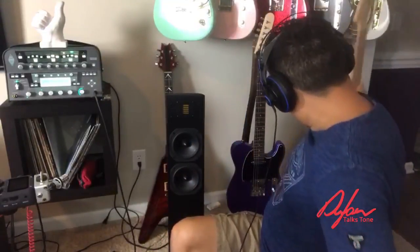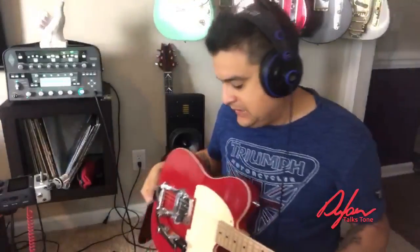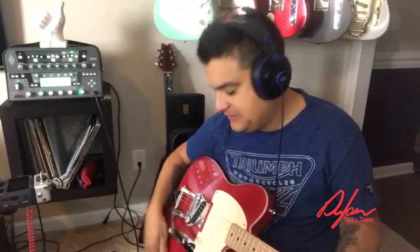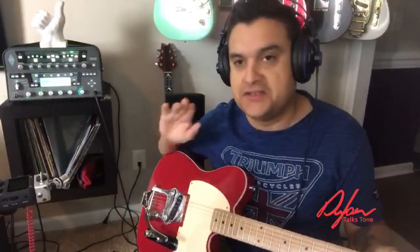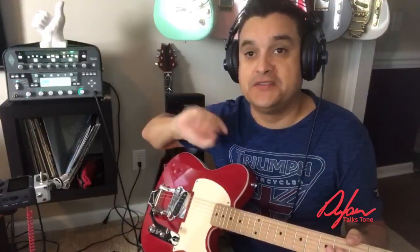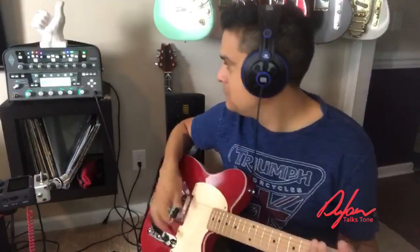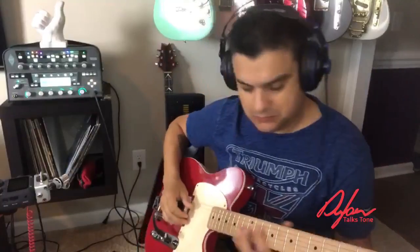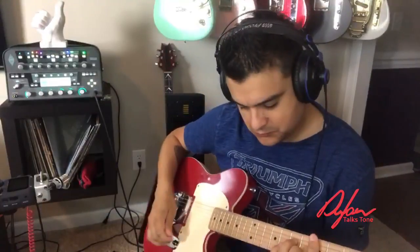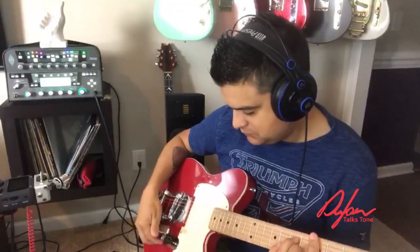I'm going to go ahead and grab a three-way Esquire. As you may or may not know, this is one of my favorite guitars. This is going to give you an idea — everybody asks us all the time, 'you only have one pickup, why is there a switch?' I'm going to show you.